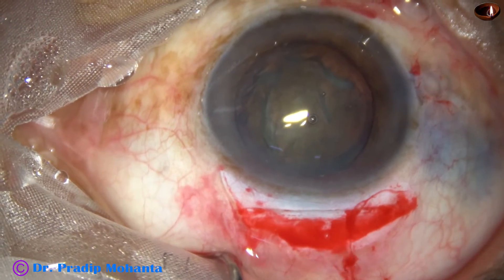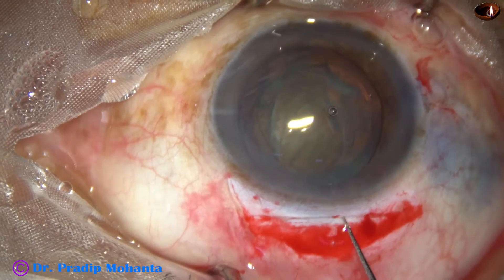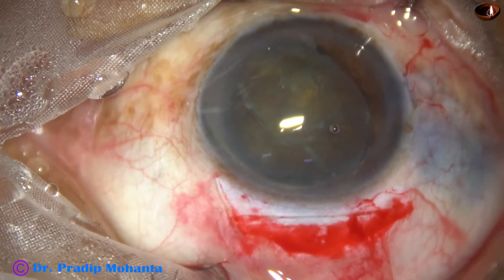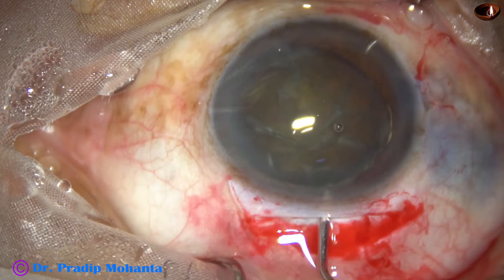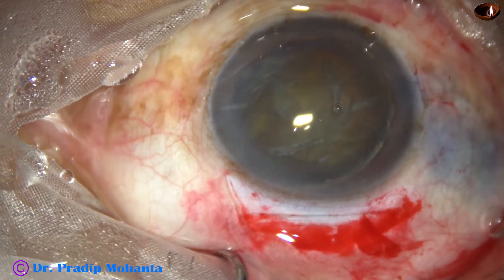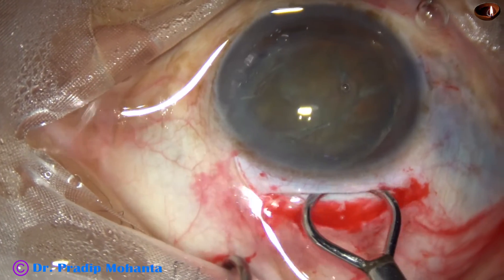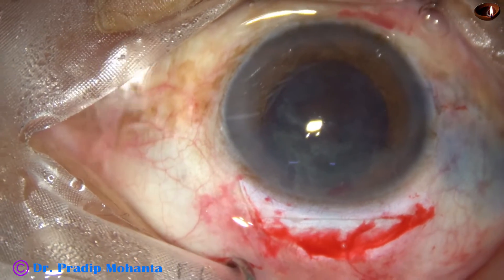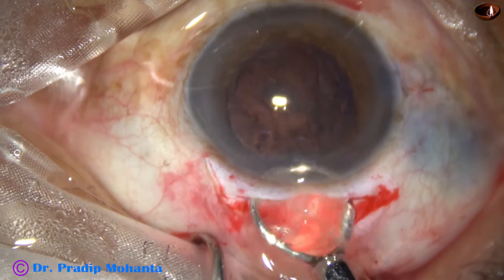The anterior chamber is filled up with two percent hydroxypropyl methylcellulose. A Sinskey hook is taken, the nucleus is dialed and prolapsed out of the capsular bag. Viscoelastic is applied between the corneal endothelium and the lens mass, and also behind the lens mass. An irrigating vectis goes behind the lens mass and the nucleus is gently delivered. The irrigating vectis is then used to remove some additional epinuclear material.